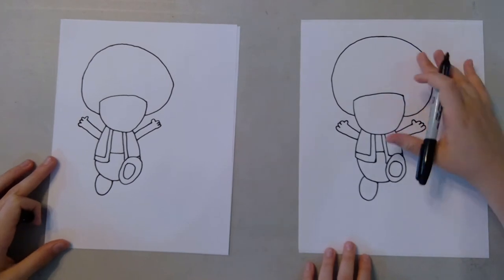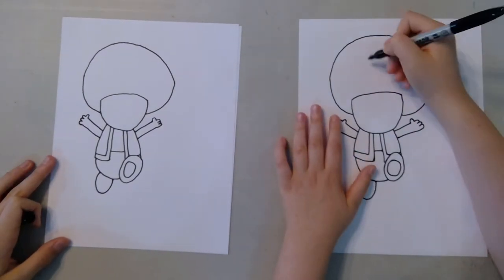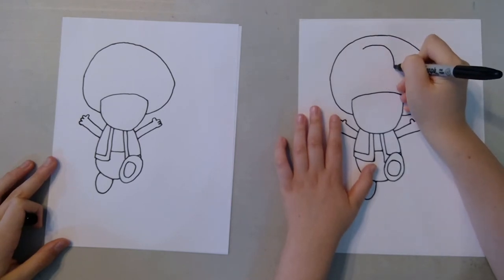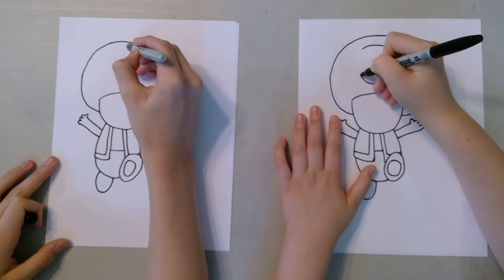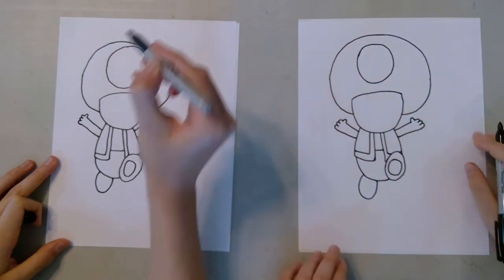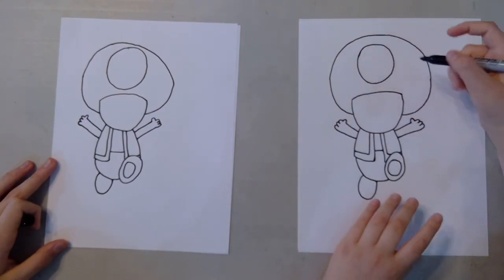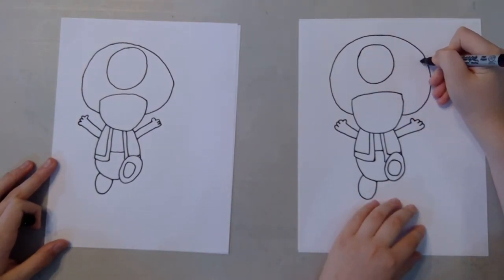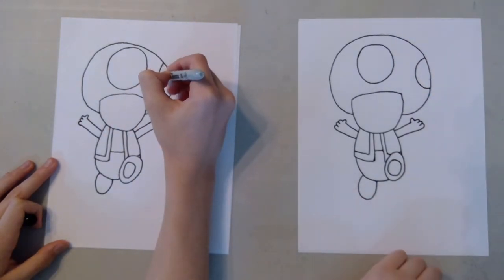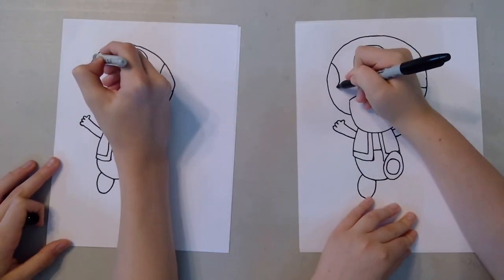Now we're going to move up and do more details on the face. The first thing, probably the most common part of Toad, is this big circle here on the mushroom head. Keep in mind that all the circles are the same, except they're just at different parts. So try to make it the same size, but do like a half one there. And then do another one on this side.